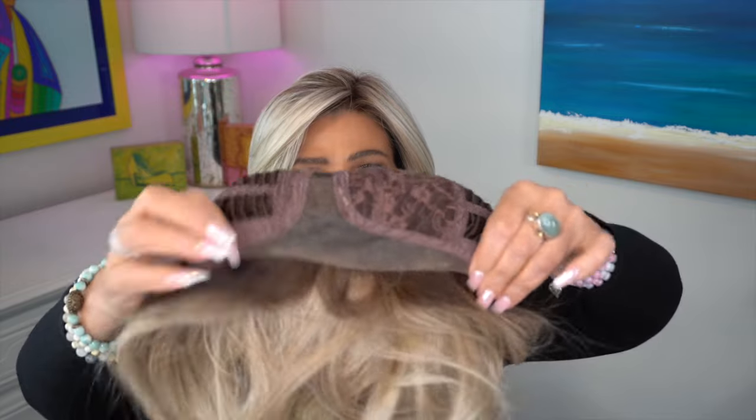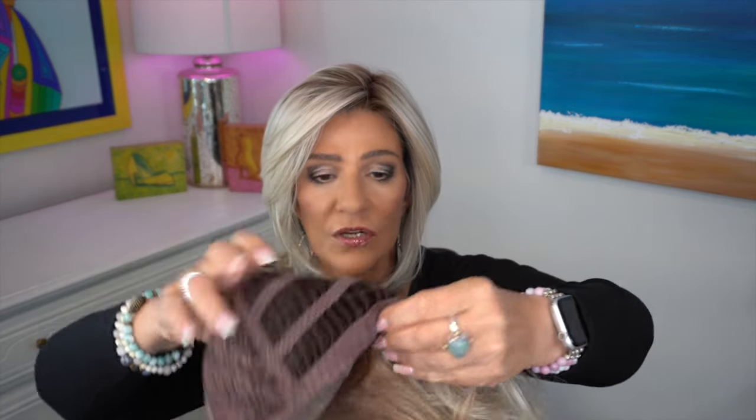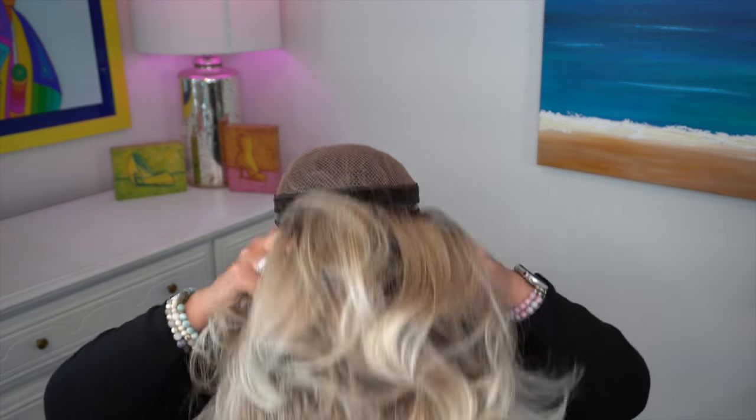Let me show you what we've got here. We've got an extended lace front and a left mono part. I'm not feeling any permatease to the right of the left-hand part. We have felt-covered ear tabs. We don't have an extended nape but we do have velcro adjusters and a good amount of stretch to the cap. I'll let you know how it fits my 21 and a half inch circumference. It definitely fits a true average 22 inch — even 22 and a half — because I really cinched it in.